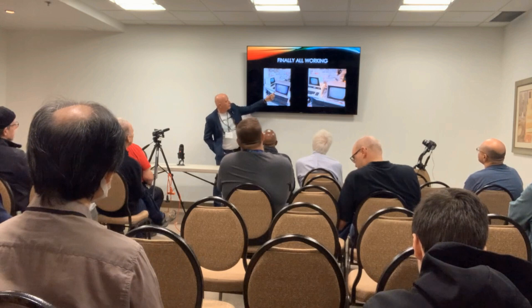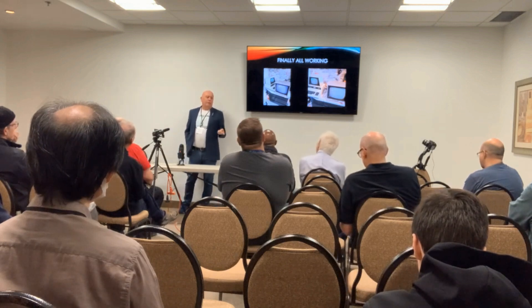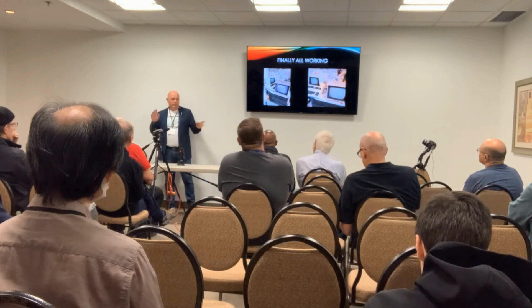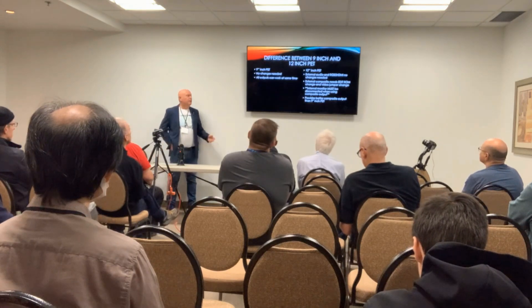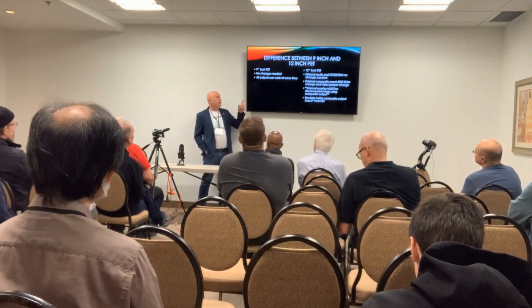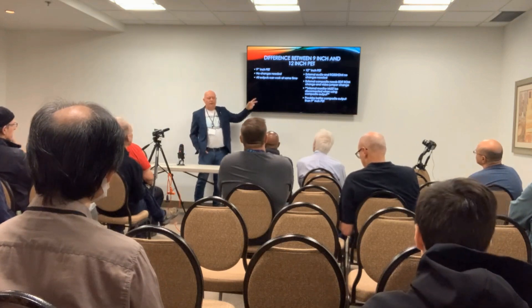I have it working on both a 9-inch PET — like a 2001 and a 4016 — and it also works on the 4032, 8032, and SuperPETs. The 9-inch PET you just plug in and it works, no need to do anything. The 12-inch PET is a little different: if you just want audio out or RGB HDMI out it works fine, but if you want composite out you have to replace a ROM. The 9-inch PET produces a 15 kilohertz signal while the 12-inch PET is a 20 kilohertz signal, so they're not compatible.